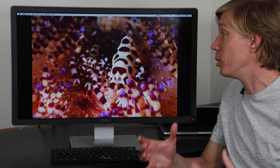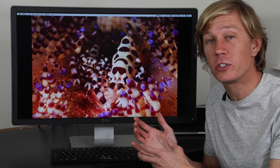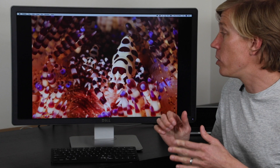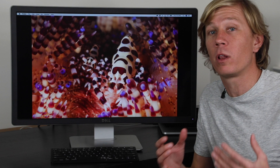Hey everybody, welcome to our very first image review as part of Brent Durand Underwater. This is a community review similar to what we do in a photo workshop, where we look at everyone's photos — my photos, your photos — and go through some constructive critiques to figure out how we can improve our photos, whether it's composition, lighting, certain subjects, or the behavior of the subjects. We'll dive into all of this through this image review series with a goal to improve all of our photos.